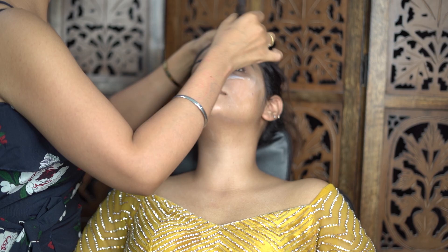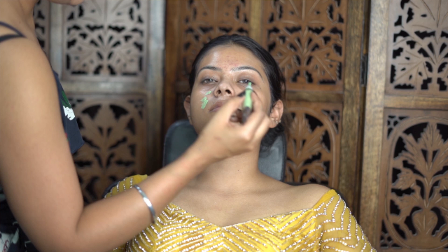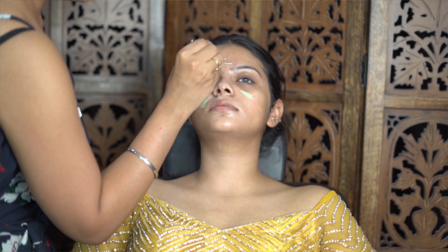After applying moisturizer and primer, I will start with color correction. I will include all pre-steps on this skin.